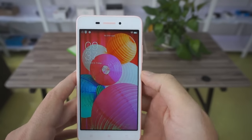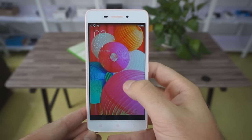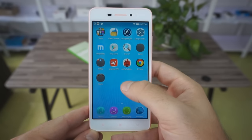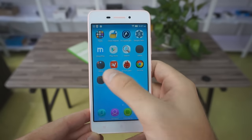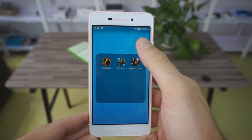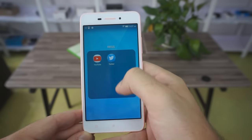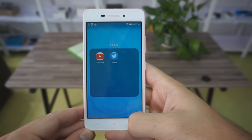In the front part, we have the three capacitive buttons at the bottom and the 5 megapixel camera with the sensor and the calling speaker at the top. We have to know that the smartphone is unibody, so we will not be able to change the battery, and we will have to put our SIM in a slider on the left part of the smartphone.